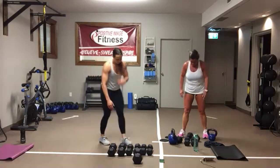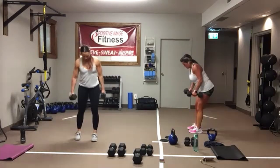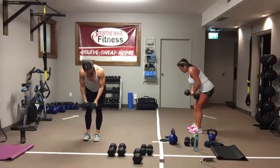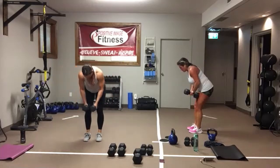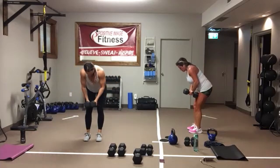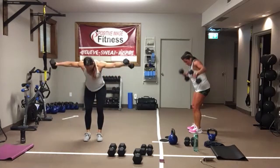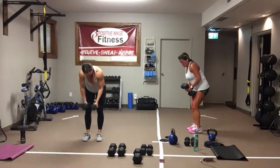Rear delt flies. Sit back into your heels, squeeze all the way up, bring it back down with control. Try not to use momentum to fling them up — exercise control on your way down too. Use the muscle on the way up and on the way down. In four, three, two, one.